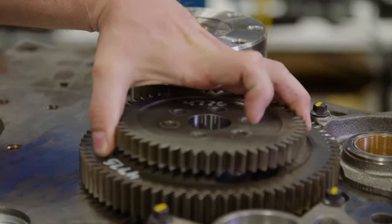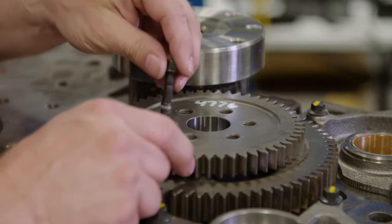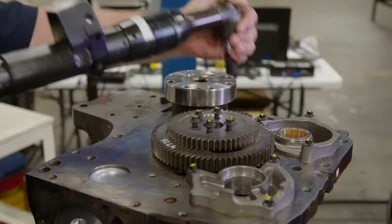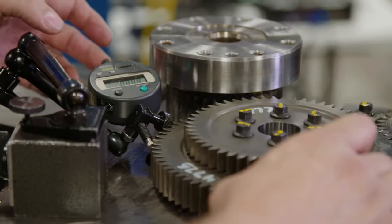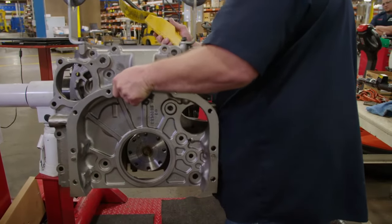At Station 3, the technician installs the oil pump, front cover gasket, and front cover. Then they add the front seal, rear housings, camshaft gear, and the injection pump gear. The technician records the gear lash on all gears for proper specifications. Finally, the flywheel housing is installed.